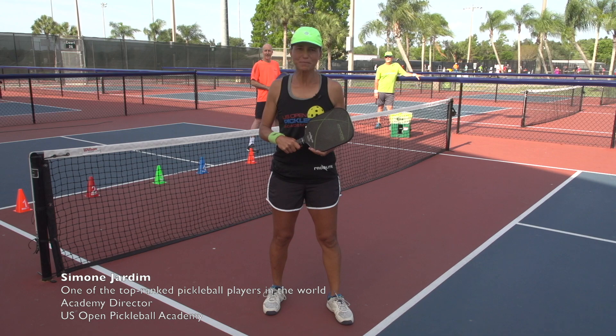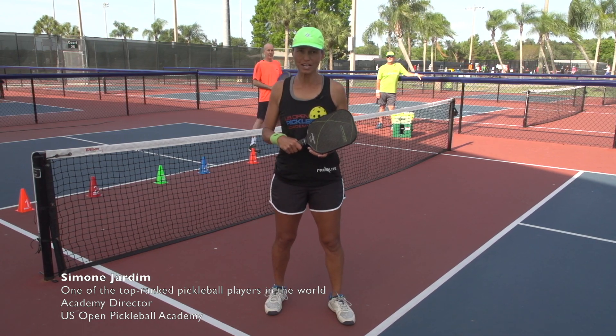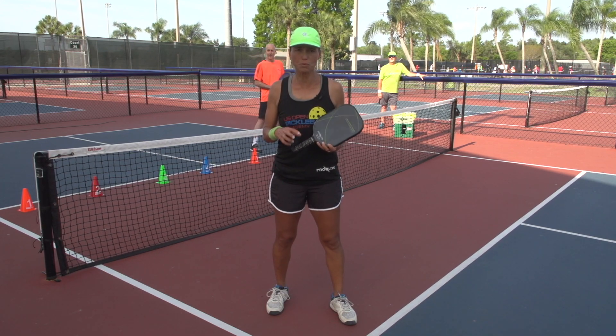Hi, this is Simone Jardim coming to you from the US Open Pickleball Academy down in Naples, Florida. And today we're going to talk a little bit about dinking strategies for doubles.